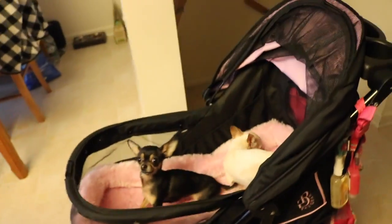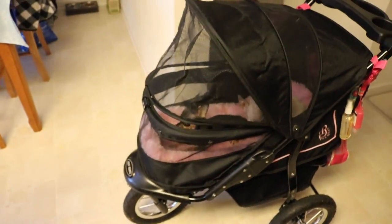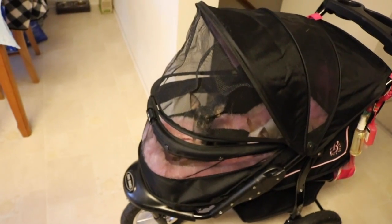Here they are in it — they love it. I put the top down if we're in a store or something, otherwise I just leave it up. They don't mind either way.